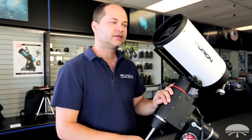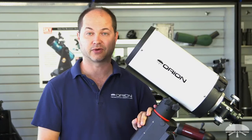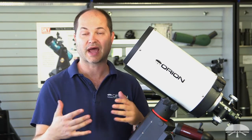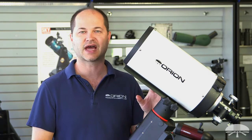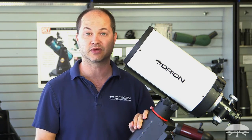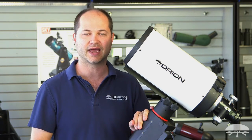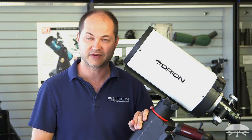So there you have it — this is the Orion 6-inch F9 Ritchie-Chrétien Reflector Astrograph. An excellent optical tube for medium to high power imaging of nebulae and galaxies. It's a very flat field, high quality optical system with low glare and low light bounce because of the baffles. Overall an excellent optical quality telescope for astro imaging. Thank you very much, clear skies.